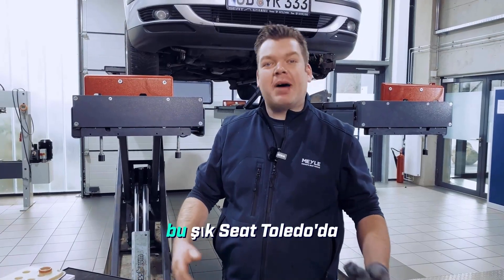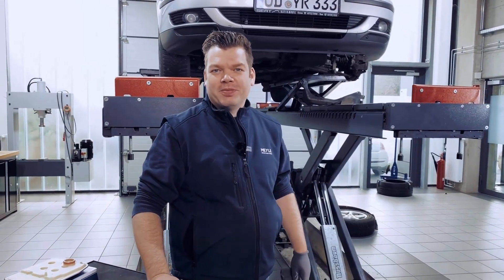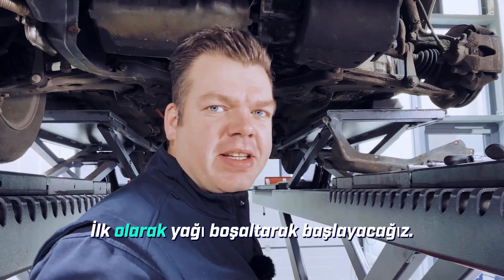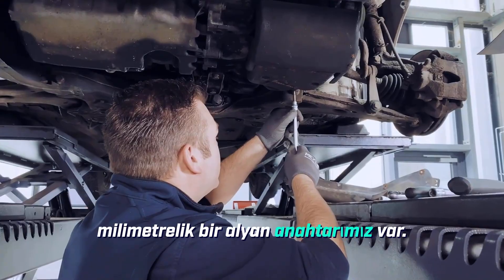I'll show you exactly how we do the oil change right here on this stylish Seat Toledo. First, we'll start by draining the oil. For that, we have a 5mm Allen key here.